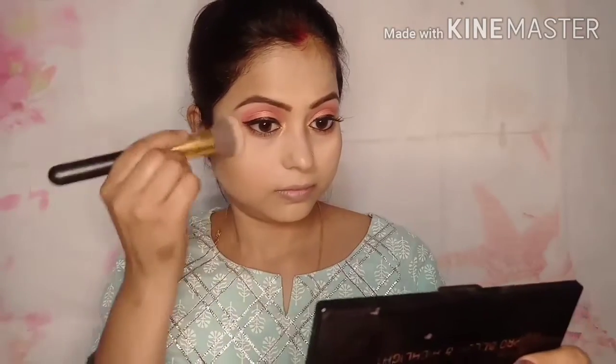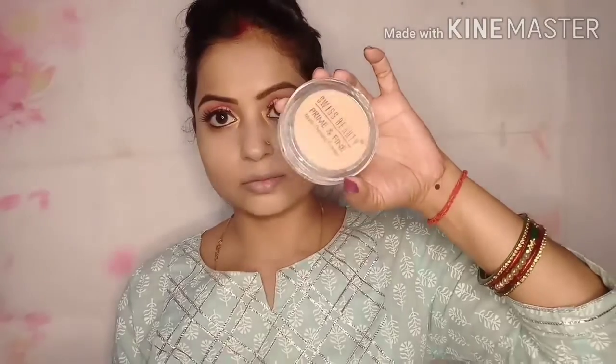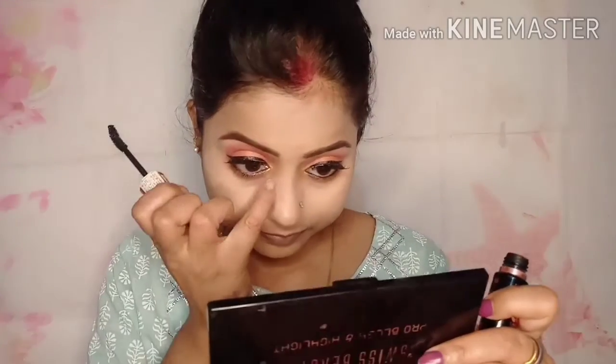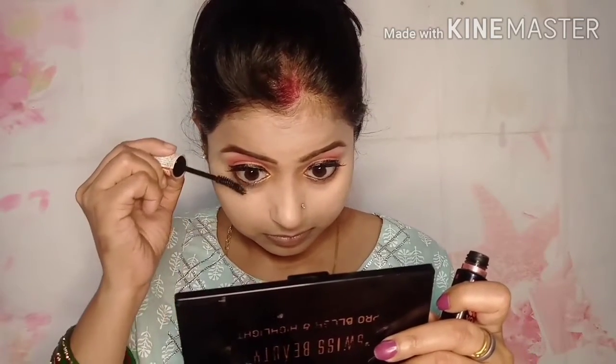My eye makeup is almost done. I had a loose spot on the face, so I removed it and set the skin. I set my skin with setting products. When you apply the concealer it can look off if not set, so I did the setting step afterwards. Here I am using Maybelline Hypercurl mascara — this is one of my favorite mascaras. It gives your lashes good volume. It may be a problem for some lashes, but it is very good overall.